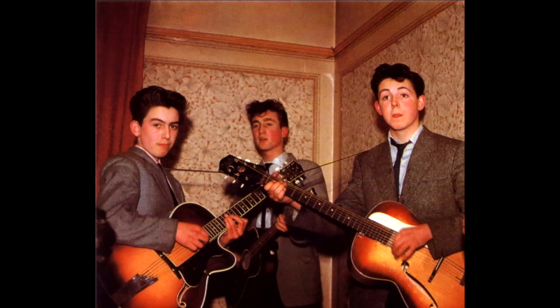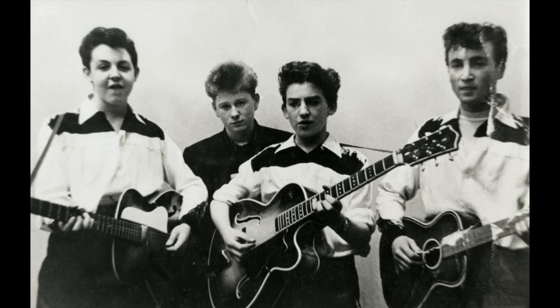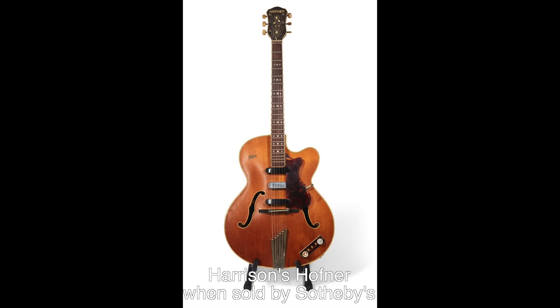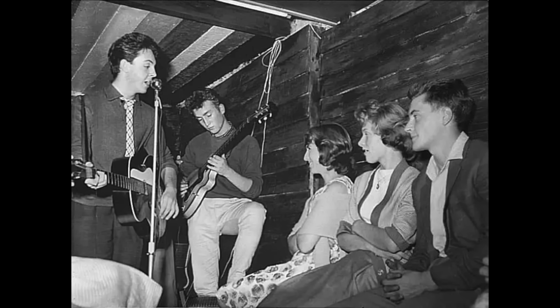Just prior to joining the Quarrymen, Harrison was able to get a Höfner President model. Höfner guitars had begun being imported to England in 1953 through the Selmer Company. Harrison's President was one of the better models in the line with a list price of 33 pounds. Harrison said, 'I got a pickup and stuck it on, attaching it to the end of the fingerboard.' By 1959, the Quarrymen had been able to book an extended gig at the Casbah Coffee House. Lennon's aunt gave him a down payment on a Höfner Club 40 guitar and Harrison was able to swing one as well.